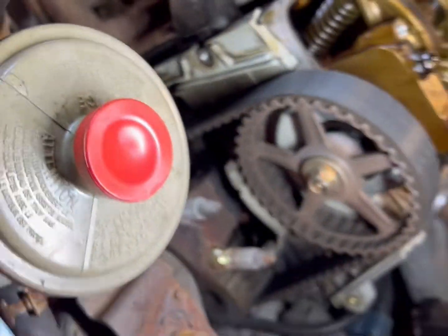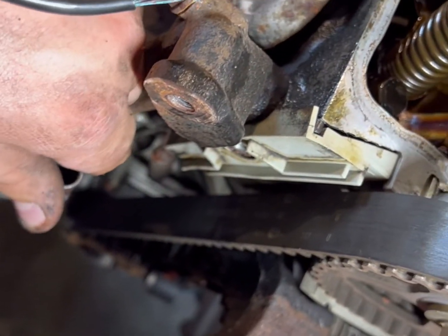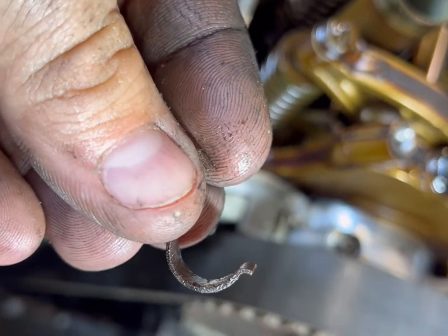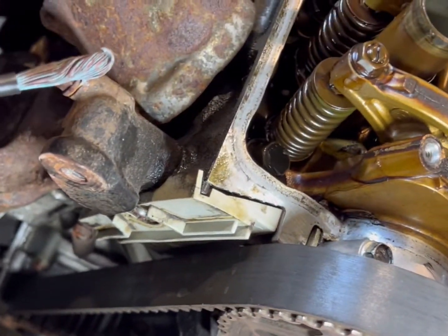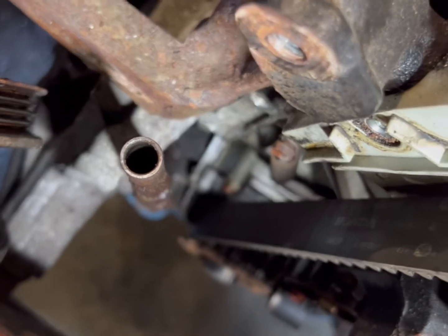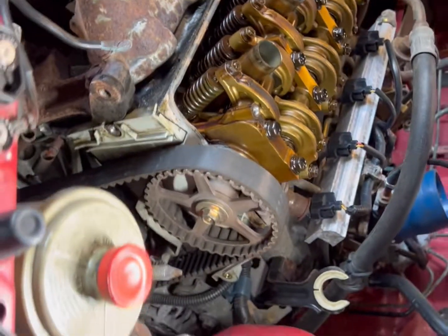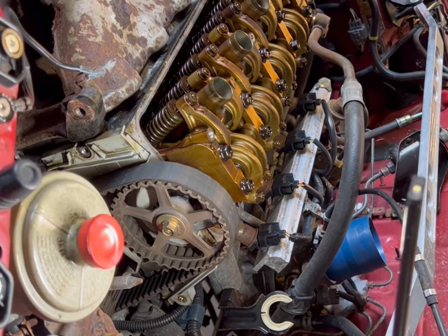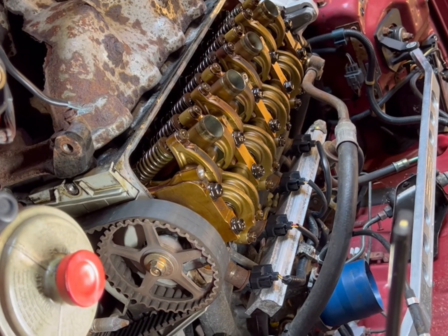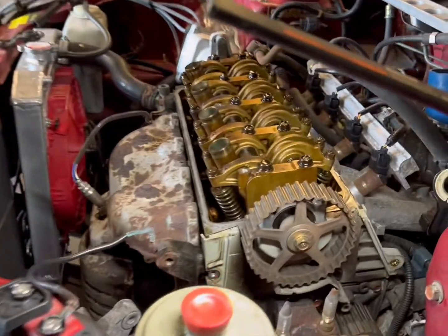I started taking this all apart and then I realized I probably should have made a video of it. Also remember your dipstick — when you put that cover back on, make sure it has this clip. I've already seen these come in where someone did a timing belt and water pump and forgot to put this clip back in. The dipstick tube can rattle out and you'll start losing oil — a three-eighths hole directly out of your block. You could ruin your motor. It happened to one guy — he kept driving it and it took the motor out. Just make sure that clip's back in.